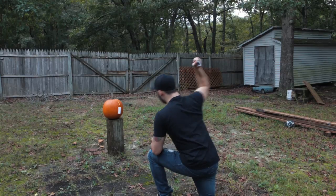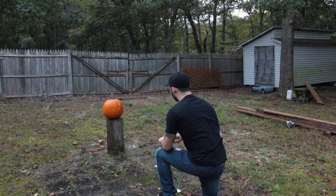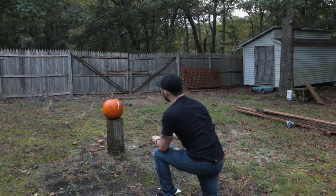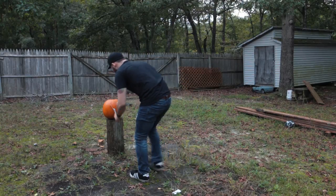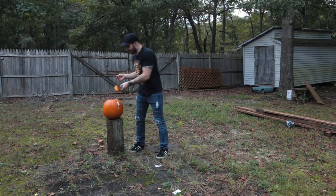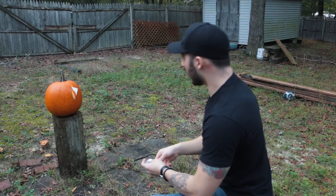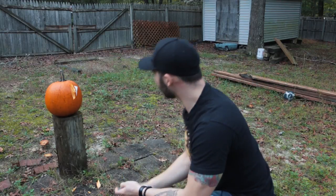Oh, goddammit. I keep getting that same spot. No, that's not what I want. Okay, perfect. No. Where did that one even go? Look at that. I keep doing that same spot. We have an eye — somewhat of an eye. Let's see if we can add on to it.